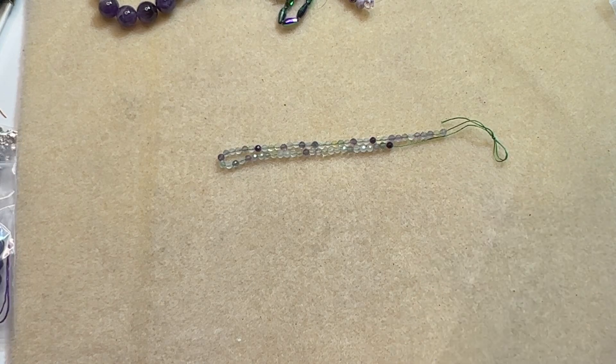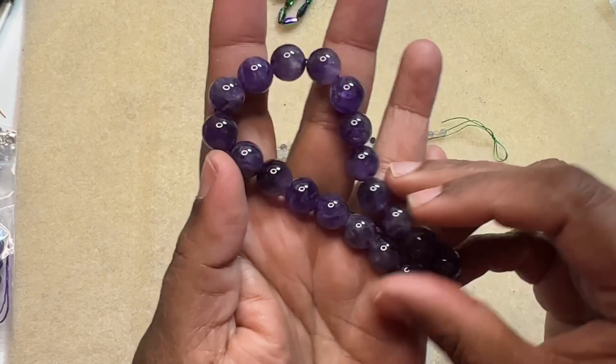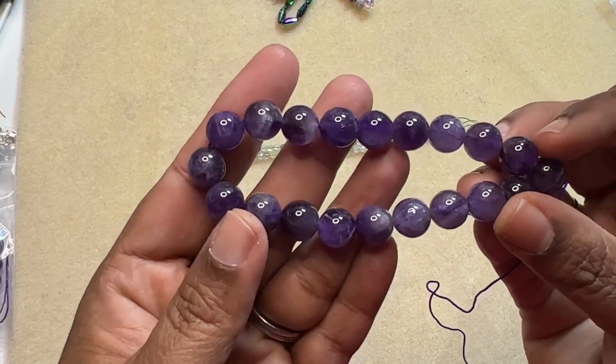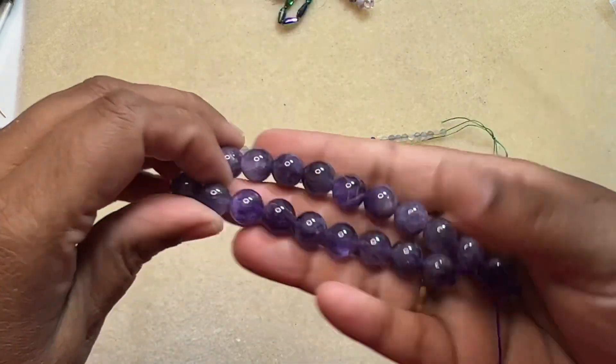Then we have a 7 inch strand of 10 millimeter amethyst round beads, which is really pretty. I really like the shine of it and the inclusions in the amethyst. I really like it.